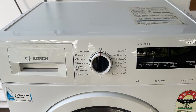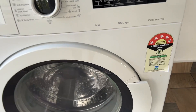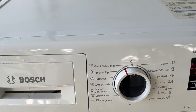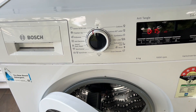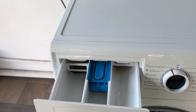Load the washing machine with a maximum of 2 kg of lightly soiled clothes. Then turn the program selector dial to Quick Super or Quick 15/30 minutes. Then add detergent to the detergent drawer, which is situated on the top left corner.